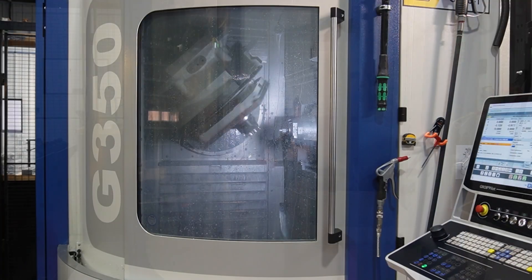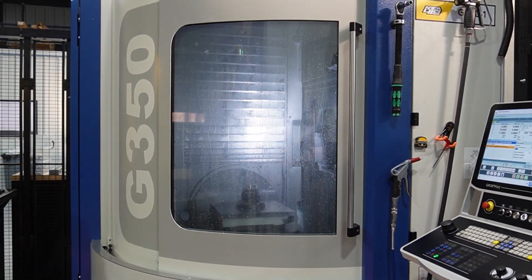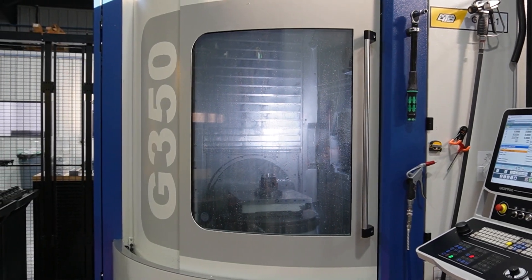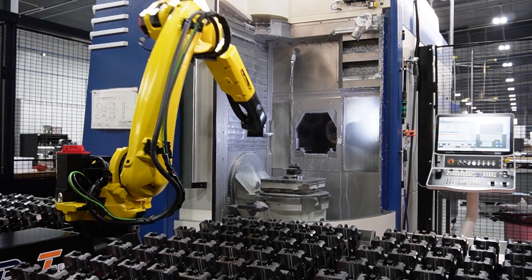With up to 42 vices per cart, this four-cart system has a maximum capacity of 168 vices, giving Area 419 the ability to run their CNC unsupervised throughout the nights and weekends.